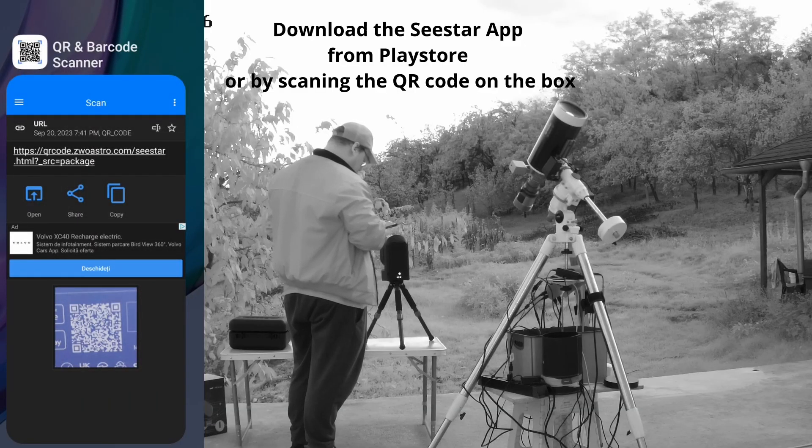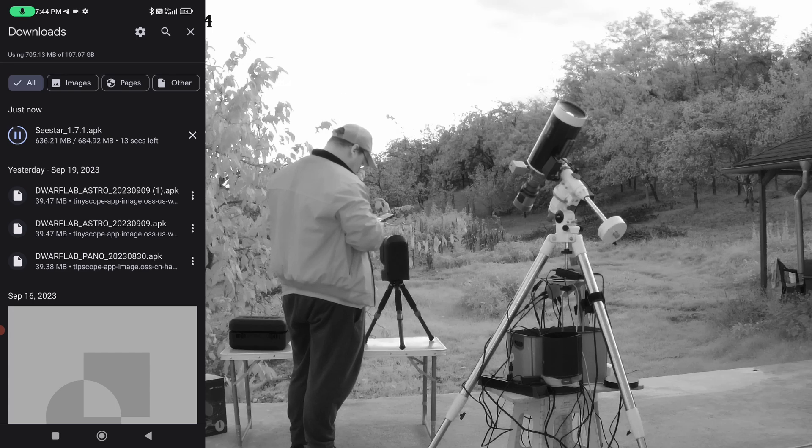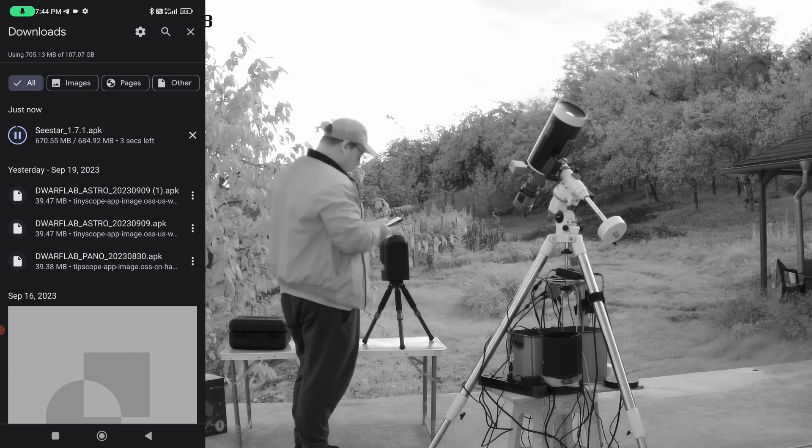You can scan the QR code on the box or package to find the app, or just go and find the application and download the Seestar APK. With this you'll be able to control the Seestar 50 telescope.